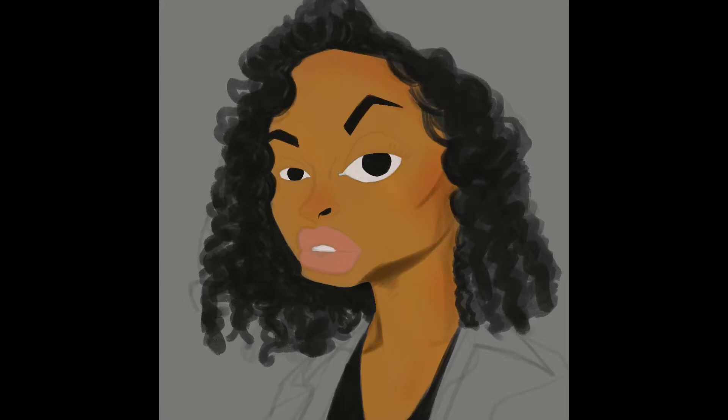Gray backgrounds help us to kind of see the difference between light and darker skin tones, and even clothing tones — it gives you a more true sense of what color is. White, being the brightest thing there is, is very hard to compare colors up against and can make you misjudge things, so gray kind of gives you that tonal mid ground to help out with that.